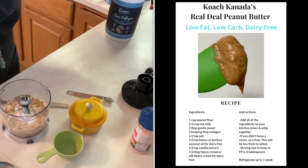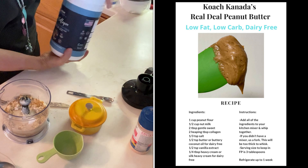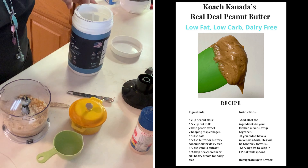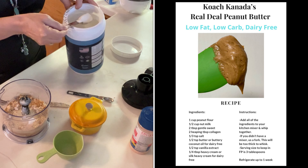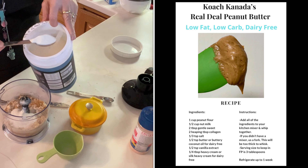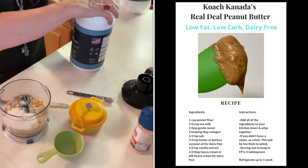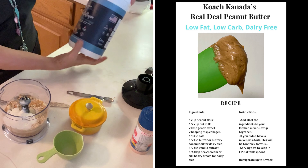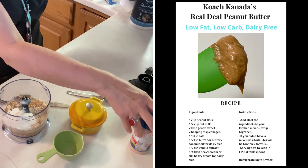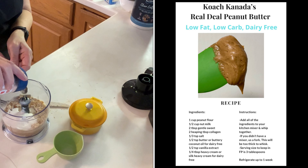Then I need two heaping tablespoons of collagen — I would call that a very generous three tablespoons of collagen. She calls for a third of a teaspoon of salt — I have a half a teaspoon here, and a third is more than a half, so let me mound that up a little bit.